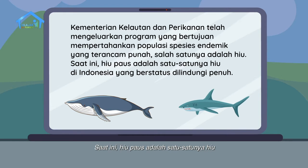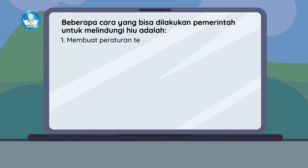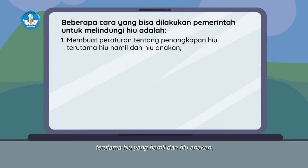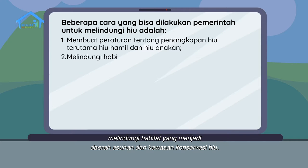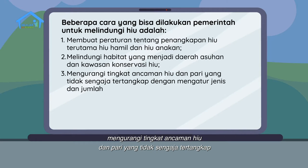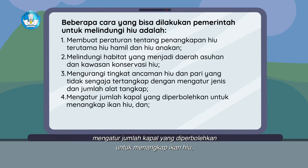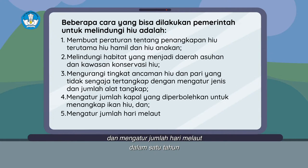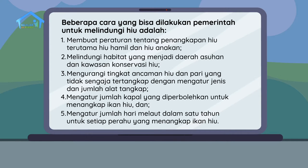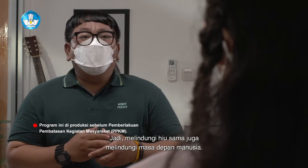Karena itu, Kementerian Kelautan dan Perikanan telah mengeluarkan program yang bertujuan mempertahankan populasi spesies endemik yang terancam punah. Salah satunya adalah hiu. Saat ini, hiu paus adalah satu-satunya hiu di Indonesia yang berstatus dilindungi penuh. Beberapa cara yang bisa dilakukan pemerintah untuk melindungi hiu adalah: membuat peraturan tentang penangkapan hiu terutama hiu yang hamil dan hiu anakan; melindungi habitat yang menjadi daerah asuhan dan kawasan konservasi hiu; mengurangi tingkat ancaman hiu dan pari yang tidak sengaja tertangkap; mengatur jumlah kapal dan jumlah hari melaut dalam satu tahun. Melindungi hiu sama juga melindungi ekosistem laut dan masa depan manusia.